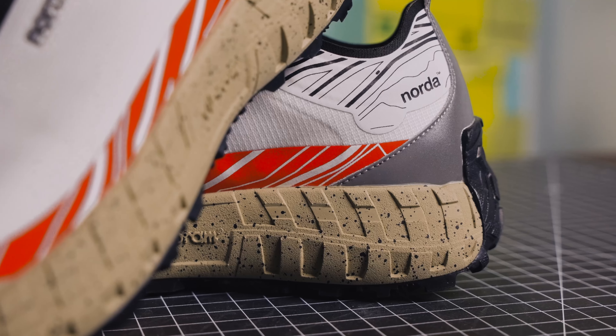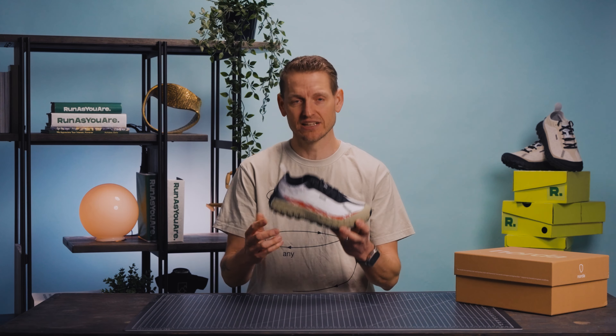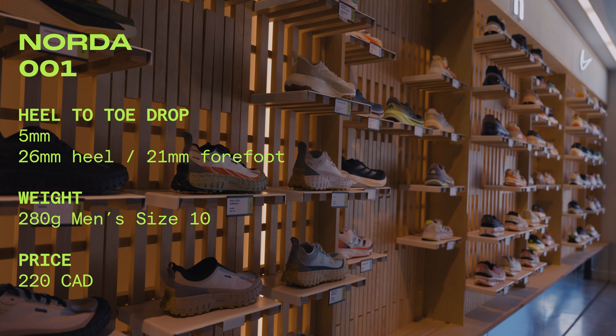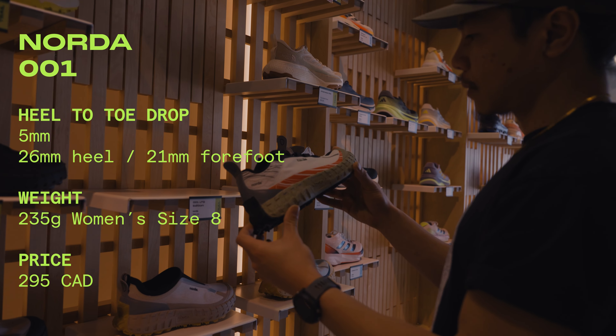Let's get under the hood of the Norda 001. This is a 5mm heel-to-toe drop, which you don't really see that much in the trail world. 5mm is a great sweet spot for climbing and descending. You're looking at about 280 grams for a men's size 10 and around 235 grams for a women's size 8.